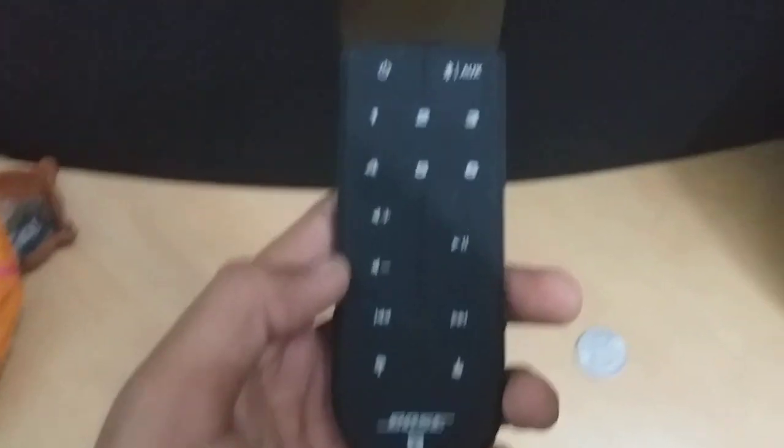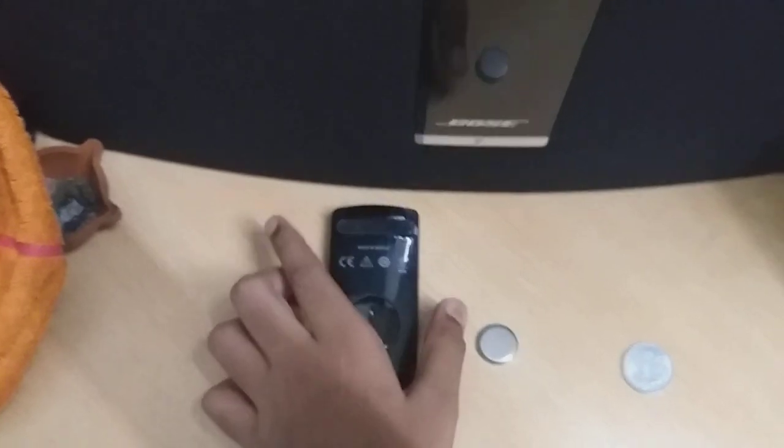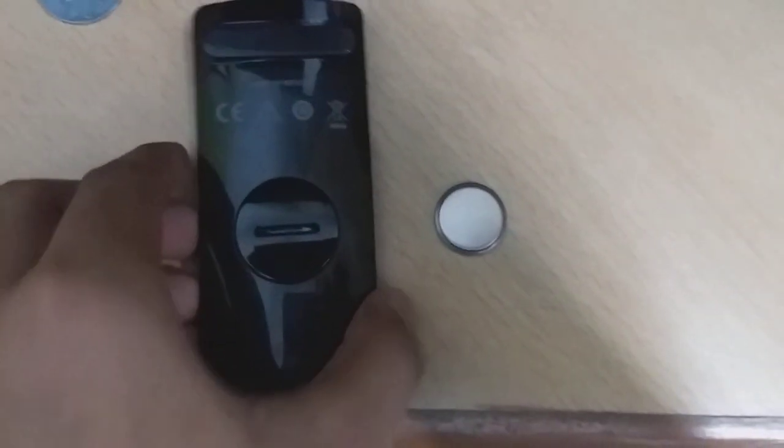First, take the Bose remote and turn it upside down. Then we have to put the coin inside the slot and rotate it like this. After rotating, you will get access to the battery compartment.